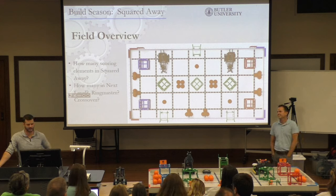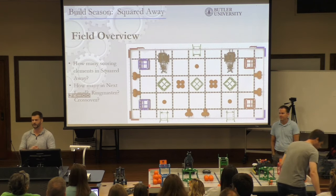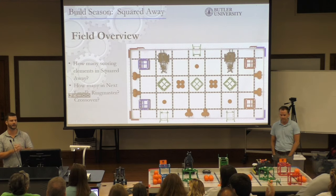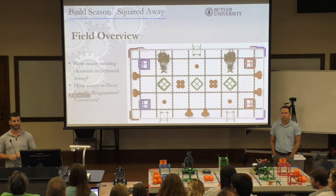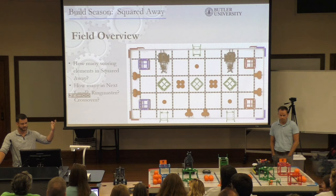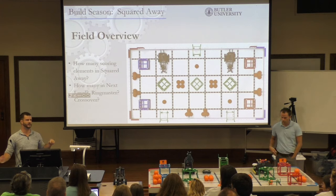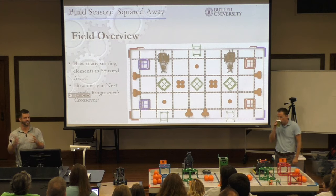How many of you know which scoring elements were used in previous years? In Crossover, there was just one — the hex ones. In Ringmaster, aside from the bonus tray, there was just the rings. In Next Level, aside from the hanging bar, there was just the hubs. This year, you've got both the balls and the cubes, which is going to completely dictate your design and strategy.